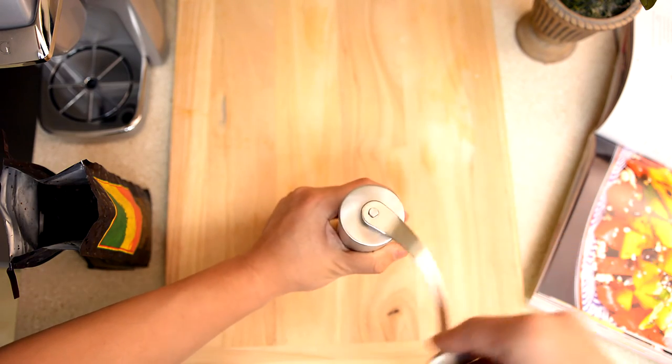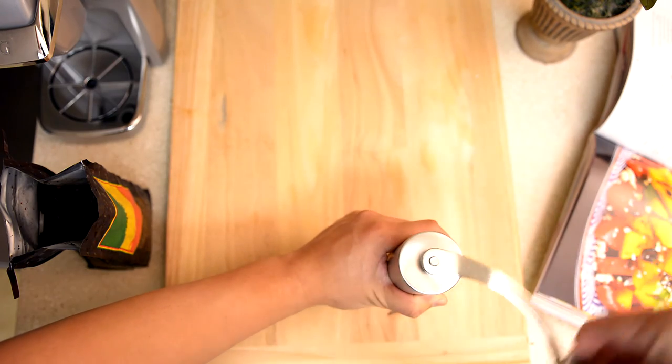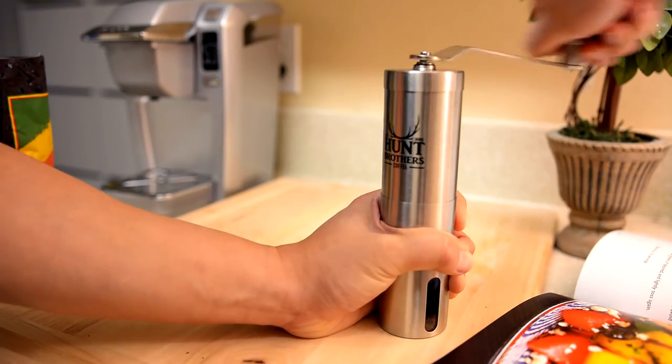Step 3. Start grinding. Remember to always grind clockwise. You can grind while standing and have the grinder in the air, or to get a better grip and a nicer feel, simply place the grinder on a table, hold it down from the base and grind away.